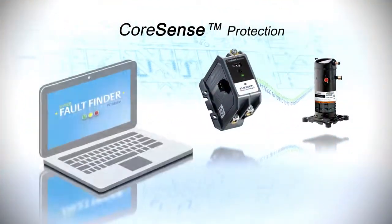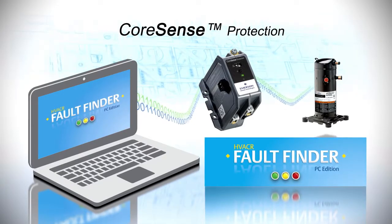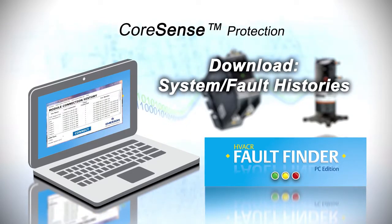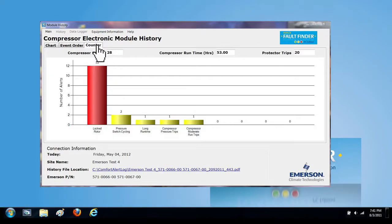Emerson has taken it one step further by developing software to assist with troubleshooting. Emerson's HVACR fault finder software can download the system and fault histories stored within CoreSense protection, giving contractors quick insights into system, electrical, and lockout fault conditions.